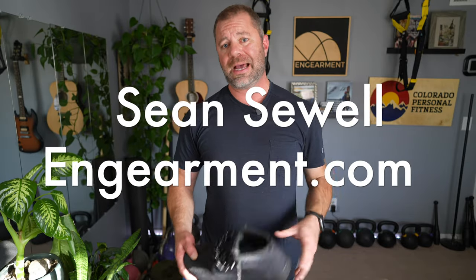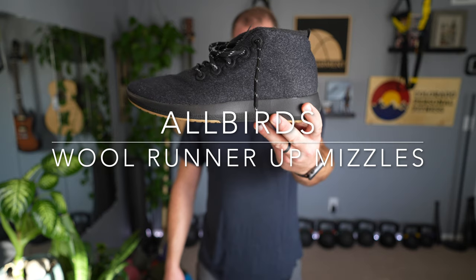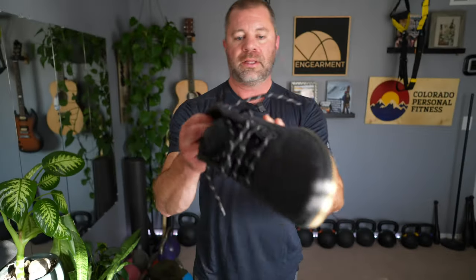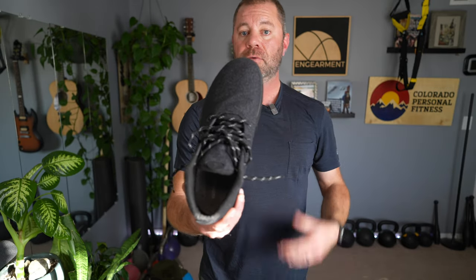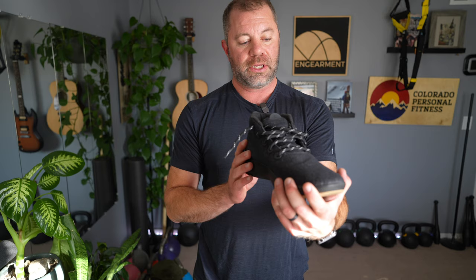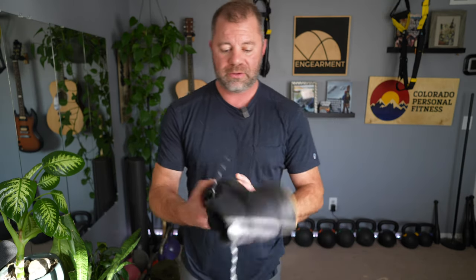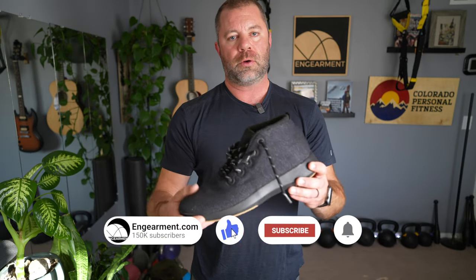Sean Sewell with ingearmint.com and these are the Allbirds Men's Wool Runner-Up Mizzles. This is a wool-based shoe that is really nice for wintertime use, and actually my seventh pair of Allbirds we reviewed. I actually went out and purchased these with my own money because I was so excited about these exact shoes. So in this review, I'll go over the features, fit, and function.